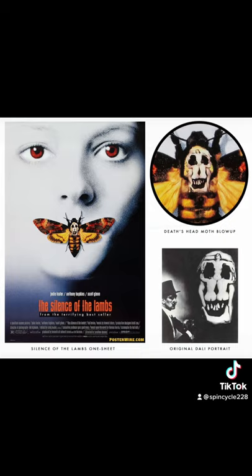For the movie poster shown here, they used a tobacco hornworm and placed a skull image on its back — but the image is actually not a skull at all. It is a Salvador Dalí painting of naked women.